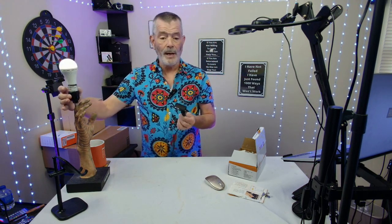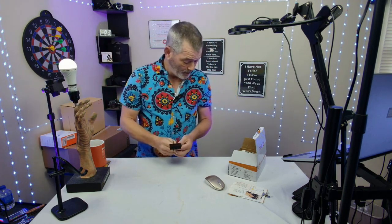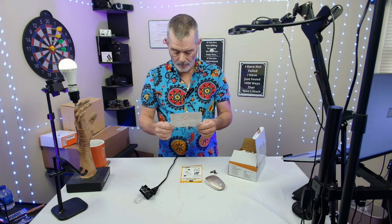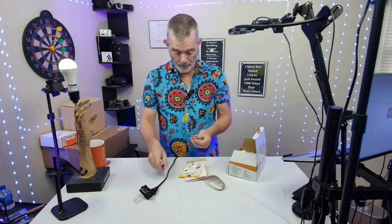It'll work as a regular light. When the power goes out, these lights will go on and stay on. At 100% brightness they last two to five hours, and at 50% brightness they'll go for 10 hours. Pretty cool.